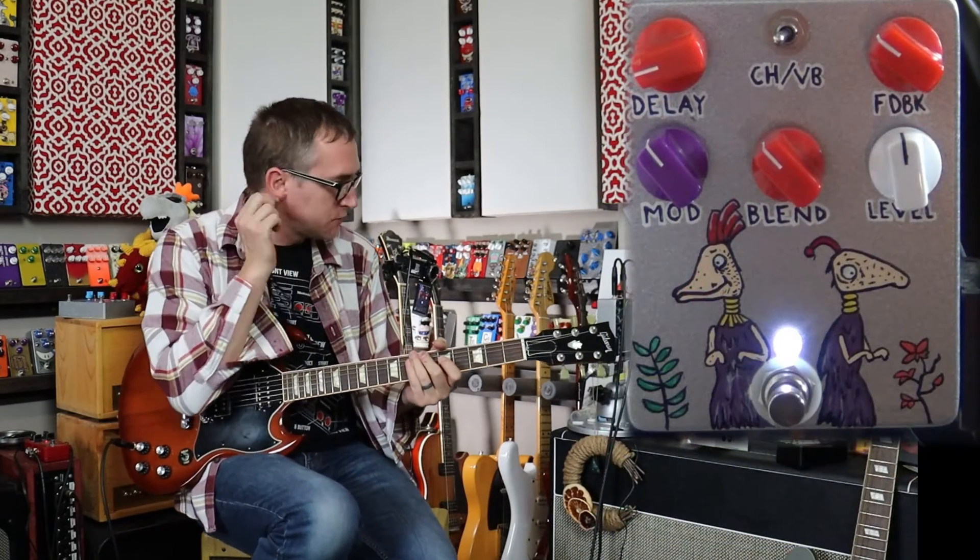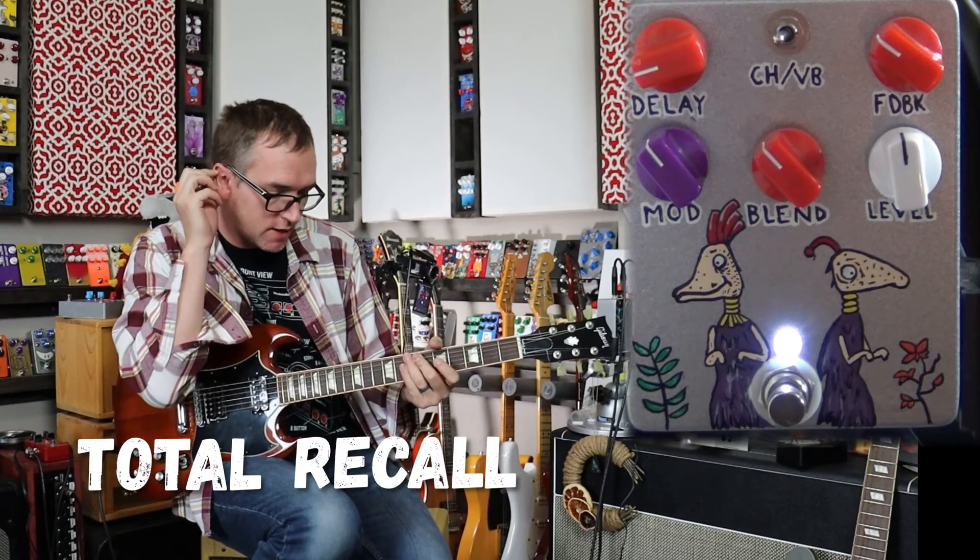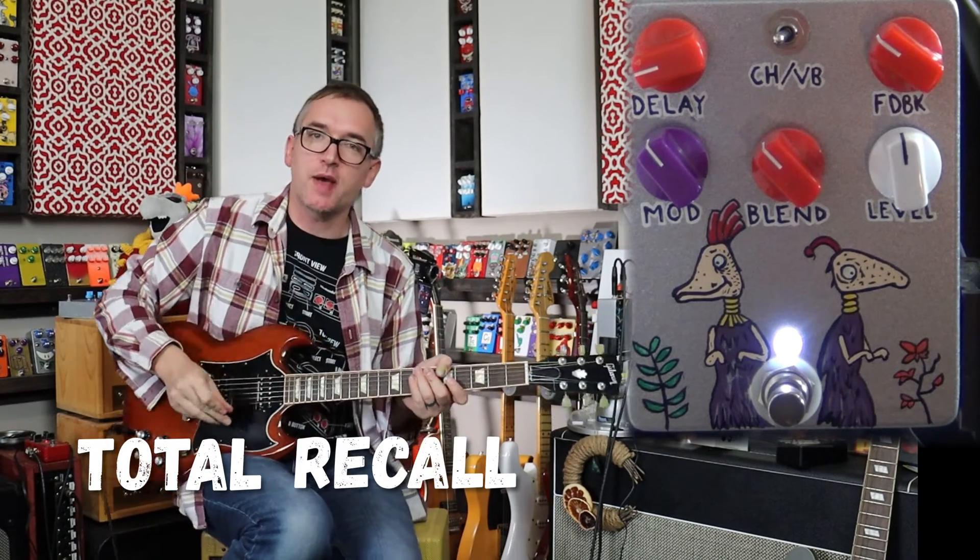Hey, does that sound good, huh? Bad Bean Pedals, Total Recall, Talking Part — let's do it!